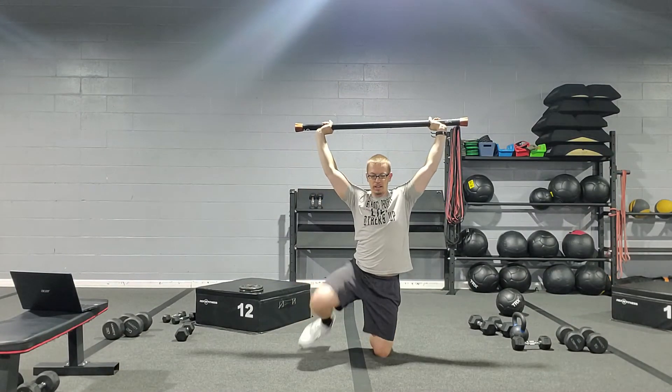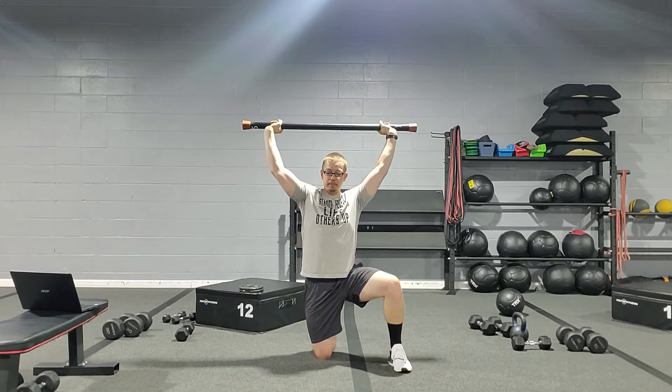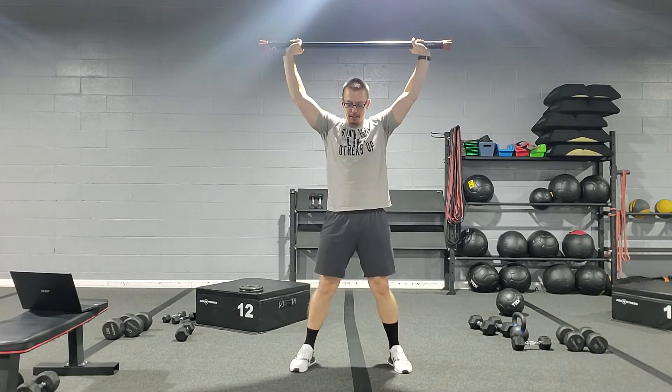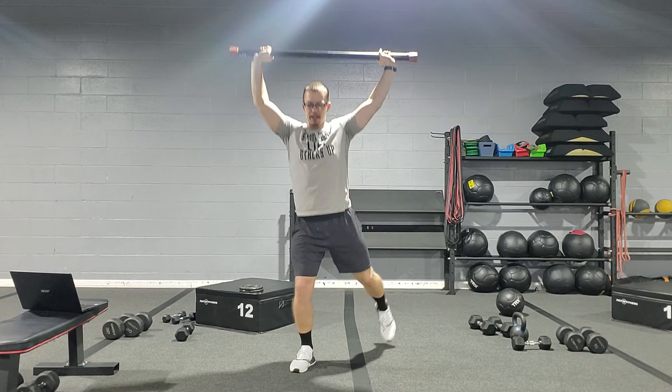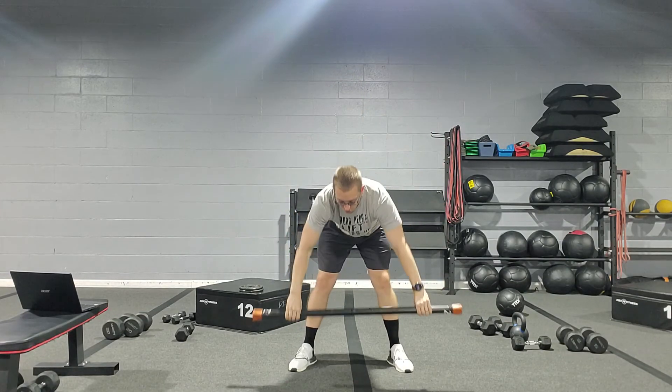From here, we're going to go ahead and squat down, coming down one knee at a time — down, down — and then we're going to go back up, keeping our hips nice and low as we come up, staying in that squat, and then come back up to the top.